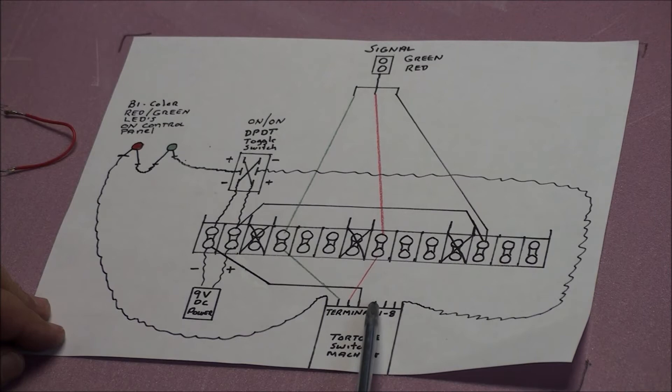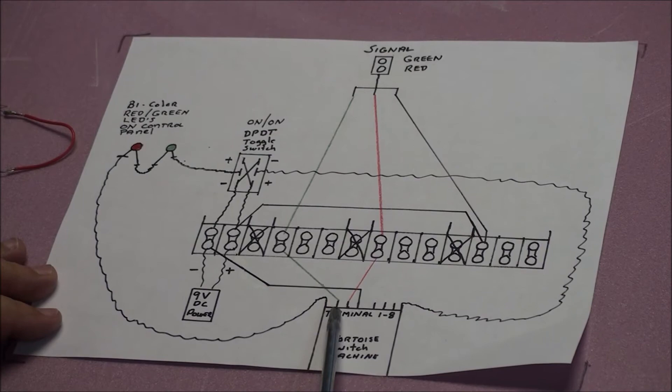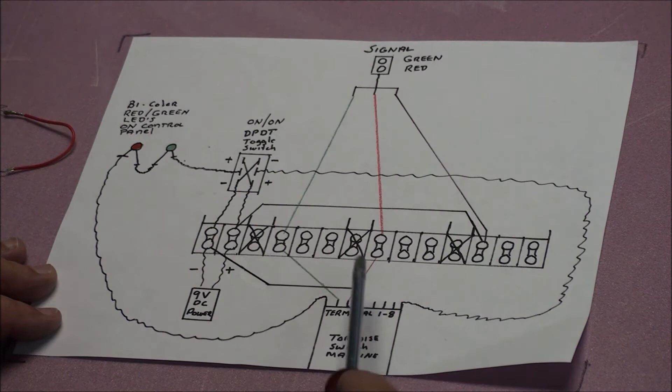The other circuits — there are two other circuits in the tortoise — run off terminals two, three, and four, and five, six, and seven. We're only going to use two, three, and four. There's probably a way you can use five, six, and seven, but I've never done it and haven't messed with it. But terminals two, three, and four are going to turn on your signal lights the proper way.